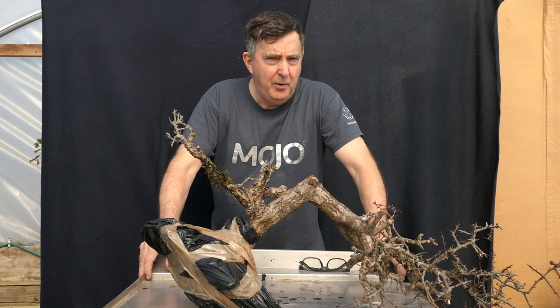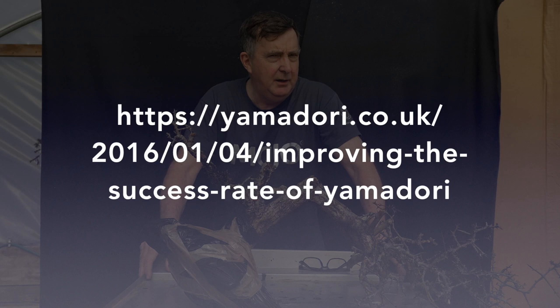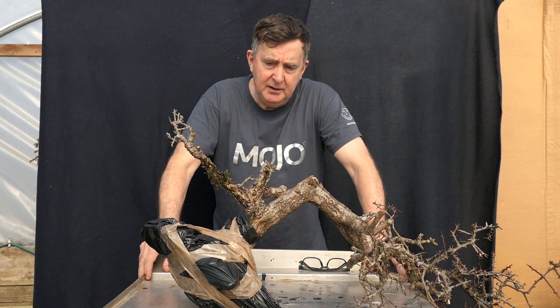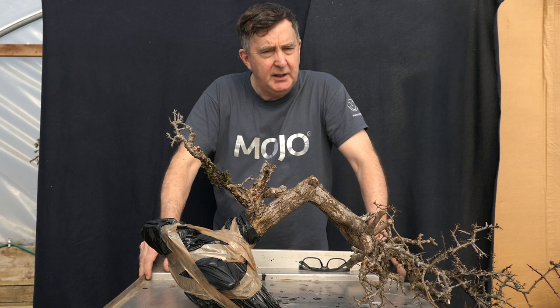I wrote a blog post about three or four years ago, and it's the one blog post that really resonated with a lot of people. I explained a technique I used for increasing the survival rate of Yamadori, particularly with hawthorns, blackthorns, and really most deciduous species. I'm going to be covering that later, particularly in the second video.